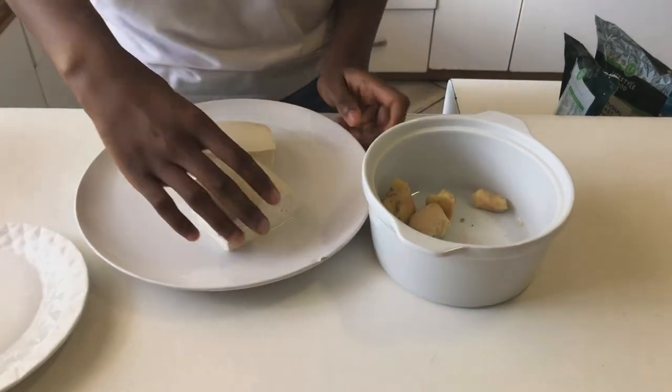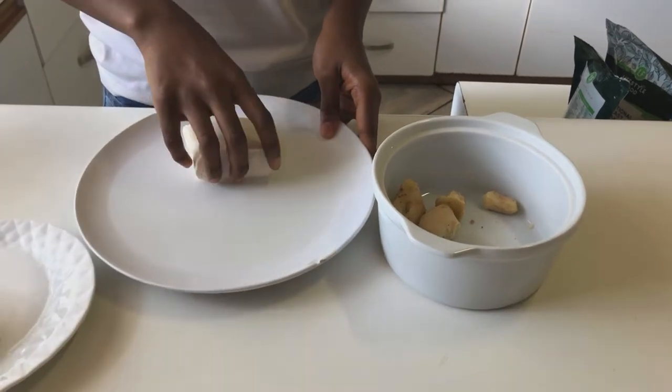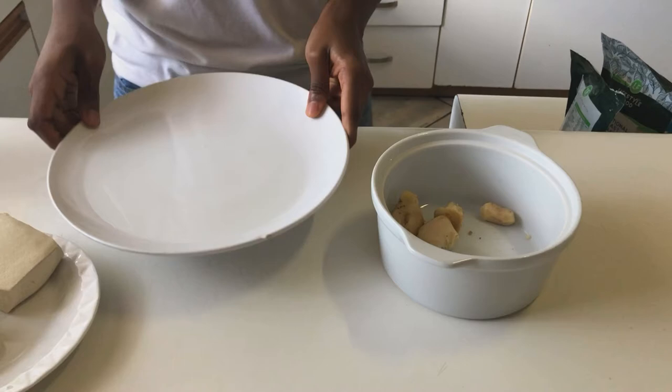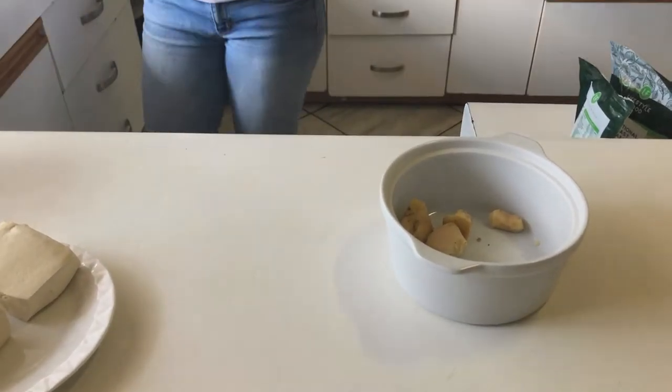Here's our tofu that we pressed — look at how much water came out. It's very important that if you use tofu, you press out the liquid, as it helps improve the texture. That's how much water there was — imagine!